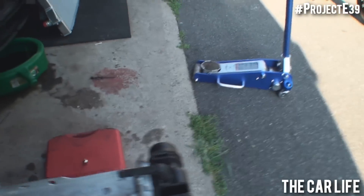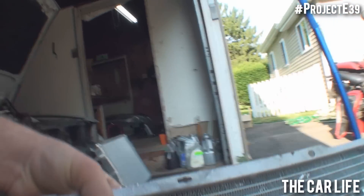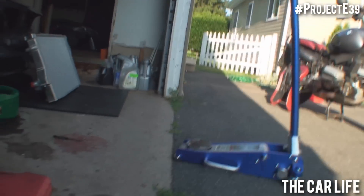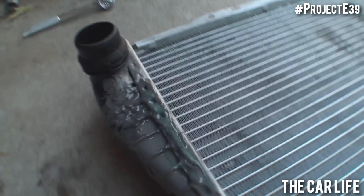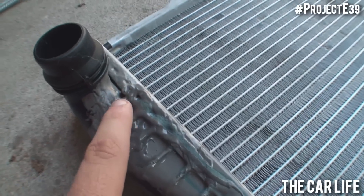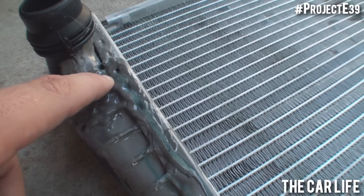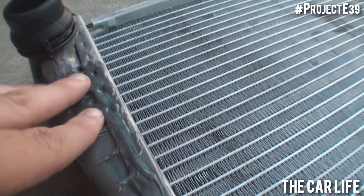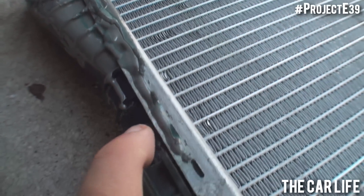Alright, here's the Bear radiator which failed, and this is why I hate these things. You have all these plastic end tanks, which are pretty small to begin with, but you can see right here, this is all JB Weld. The crack started from the neck and then started working its way down the side where the end tank meets the core. And you can actually see this blue coolant coming out.